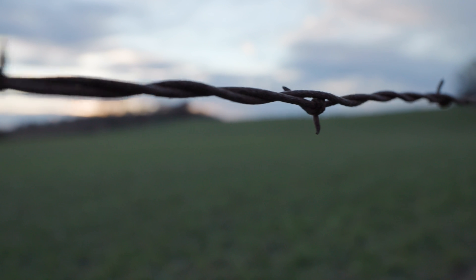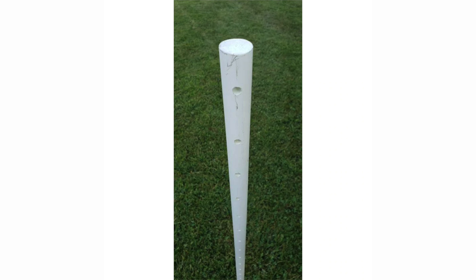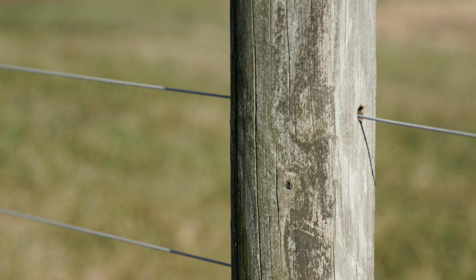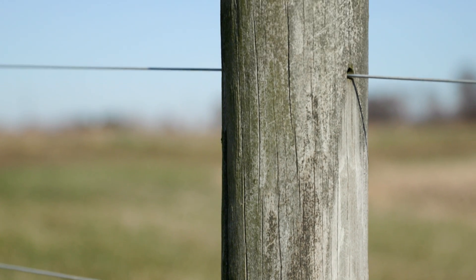For high tensile electric fence, the composite post or fiberglass post — whether round or T-style — have pre-drilled holes where you can put a clip in or run the wire through. This is a more secure way of attaching the wire to the post, and you don't have to worry about grounding out, which can be a concern with steel T-posts.